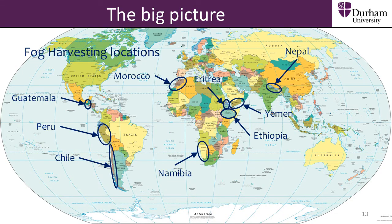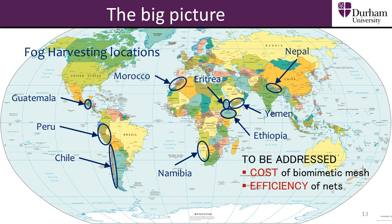Looking at the big picture, we can see that if we want to seriously improve and increase the water supply in countries where fog harvesting has been tested, a number of underlying issues must be addressed in order to make widespread use of such functionalised mesh viable. These issues are the cost of production, the efficiency of the mesh, and the funding and infrastructure necessary for such a project to be successful.